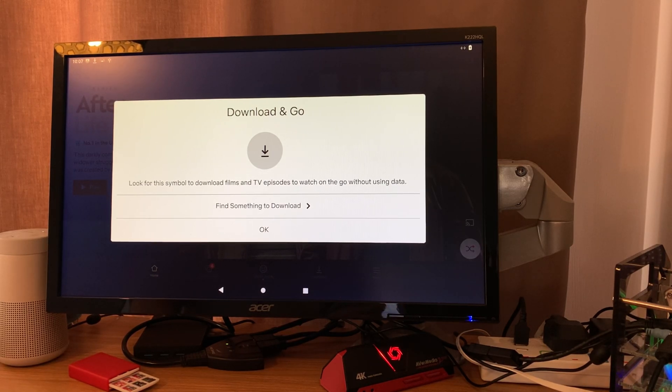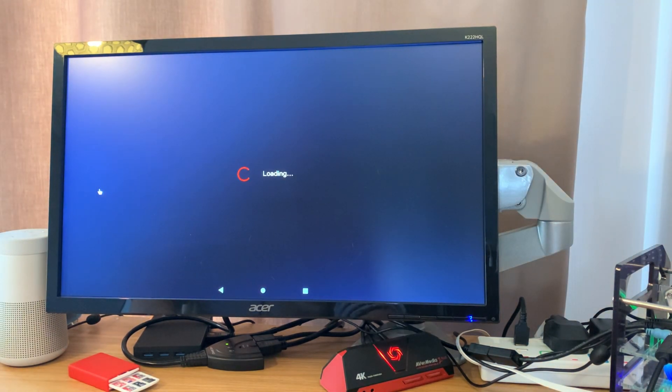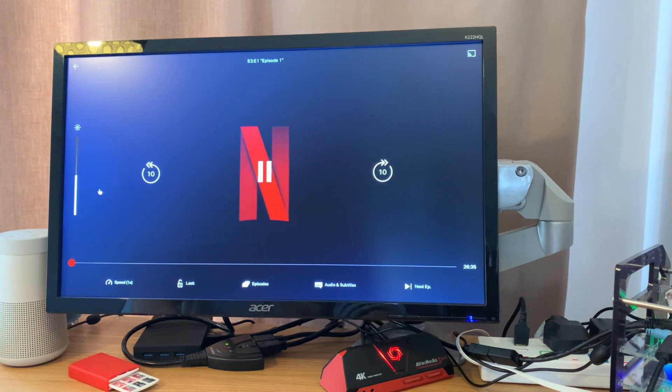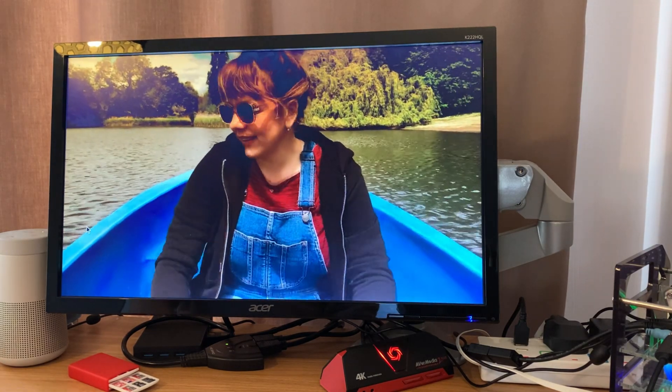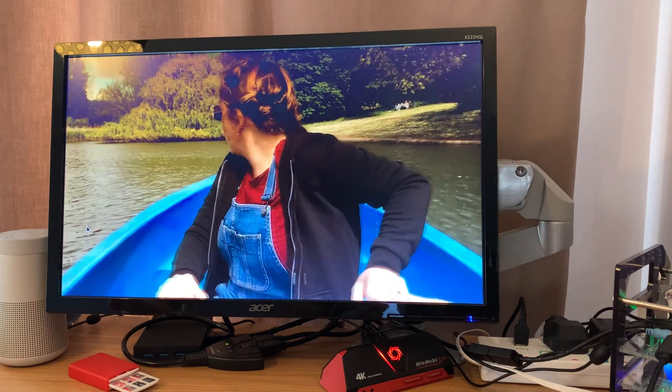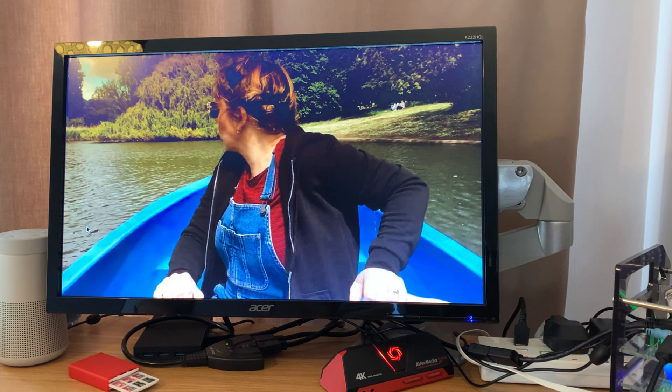Netflix came up with a message about downloading for offline use, so you can actually use this without an internet connection - download content when you have internet, then take your Pi to a hotel, plug it into a TV and use it. You can see Netflix is definitely working, the audio is fine, and the quality looks better than Prime as well. Sometimes you have to sideload apps, sometimes you can get them from the Google Play Store - let me know what video apps you have and haven't had working with Android 12 on the Raspberry Pi.